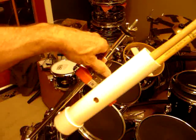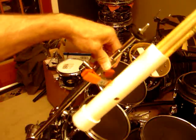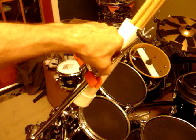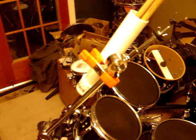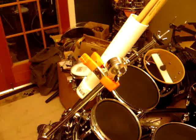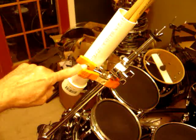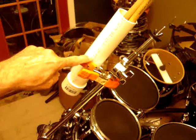The PVC is bolted to a $1.50 to $2.00 clamp that I got at the hardware store. Here you see the bolt running through into the PVC.